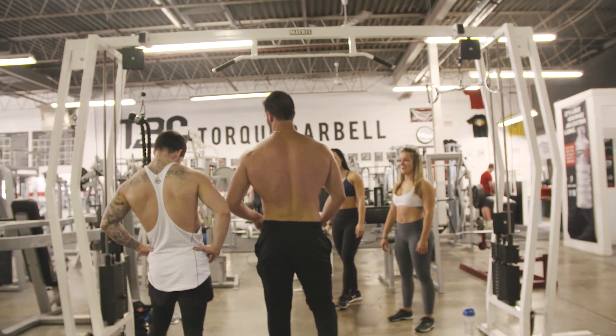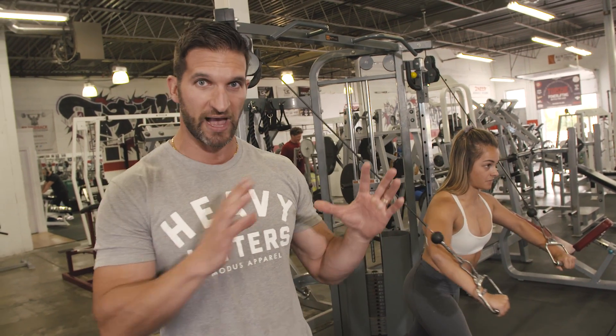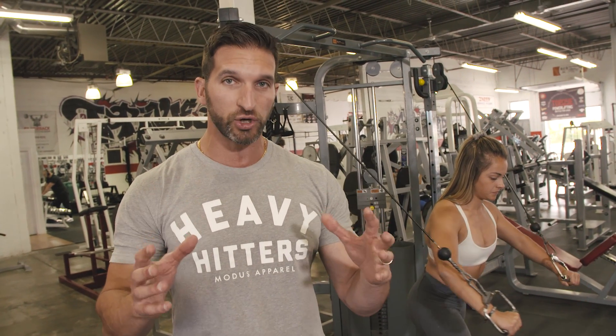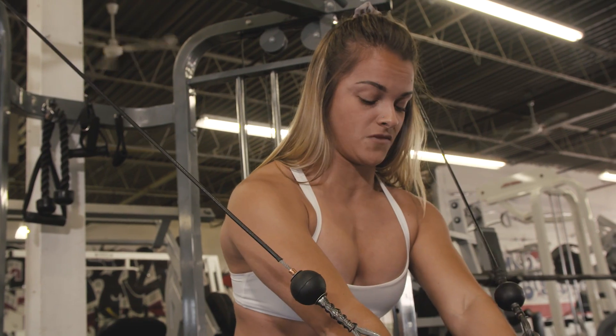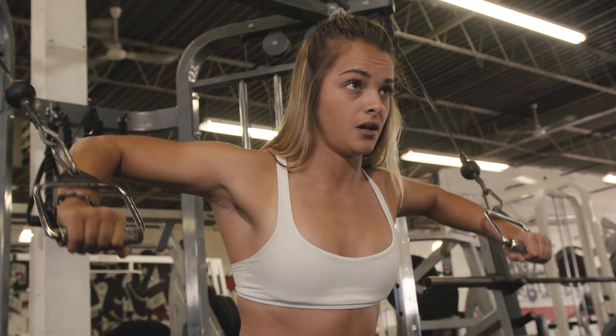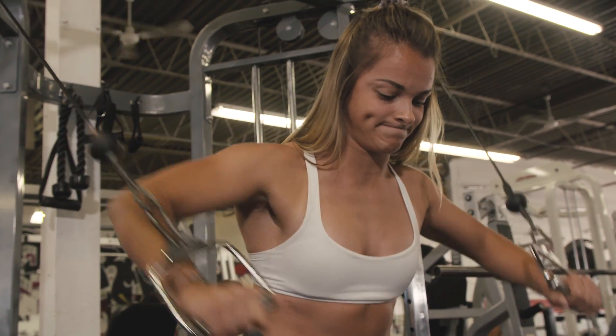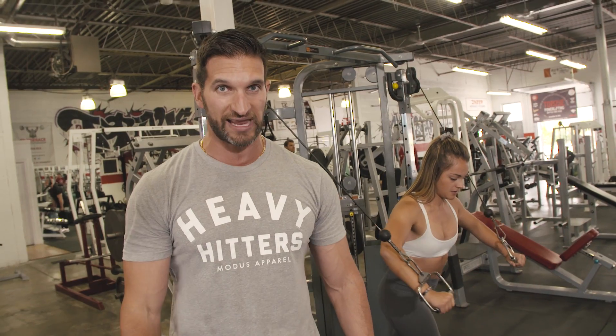Exercise number two is high to low cable chest presses. If you don't have this set up in your gym, no problem — you can do dumbbell chest flies or machine chest flies. Constant tension is the name of the game, owning every single inch of the movement and making your skin rip.